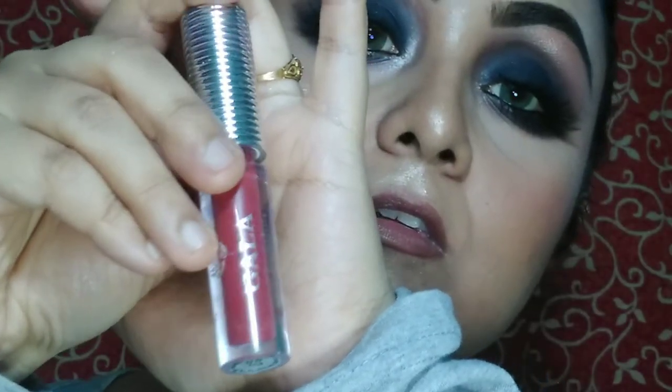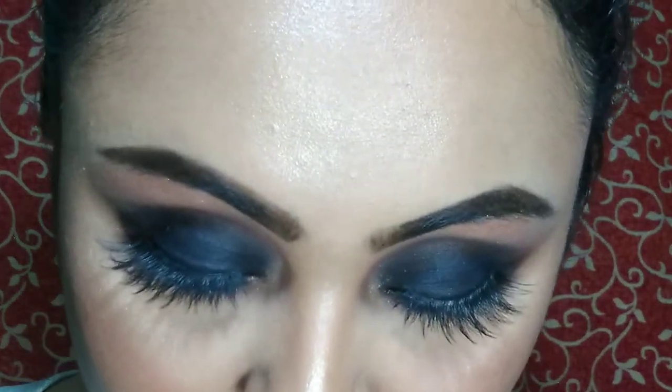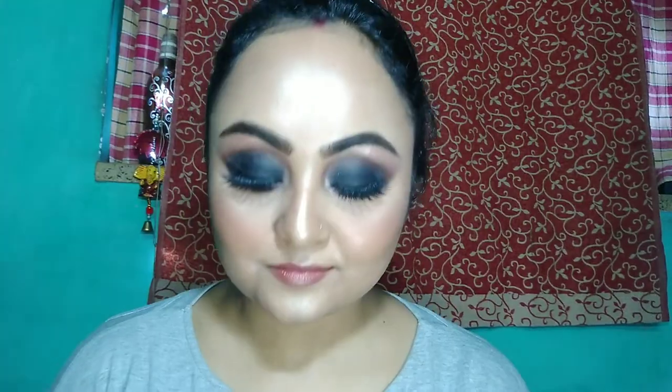For lip color today I'm going to use a liquid lipstick from Gala in the shade Twin, using it a little bit. For extra gloss on my lipstick, I'm going to use some lip balm from The Body Shop in the shade Orange.